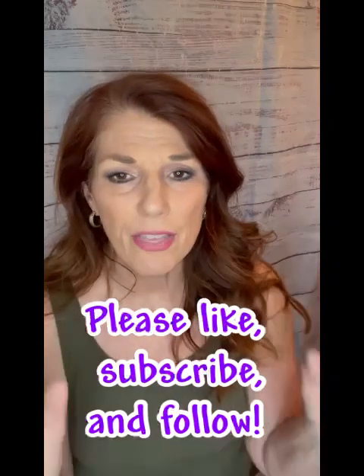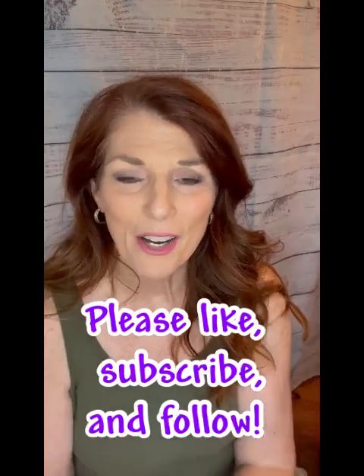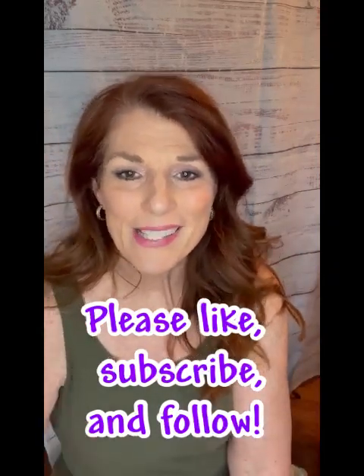So there you go, my friends — a little lesson on blending your eyeshadows so that you don't have those chunky blocks of color that kind of look odd. If you enjoyed this tutorial, I hope you'll follow, subscribe, and hit that bell so you get notifications when I have a new video coming out. I appreciate you being here — have a great weekend, everybody. See you later, bye-bye!